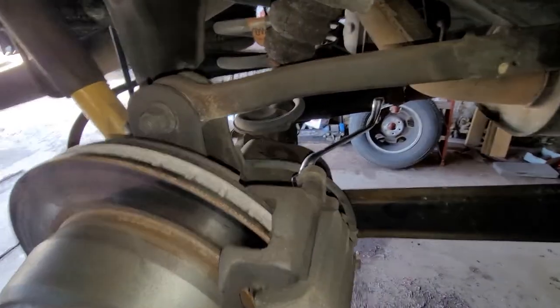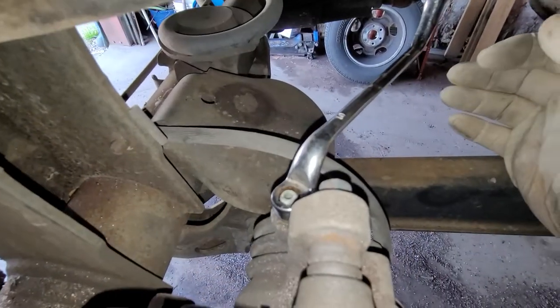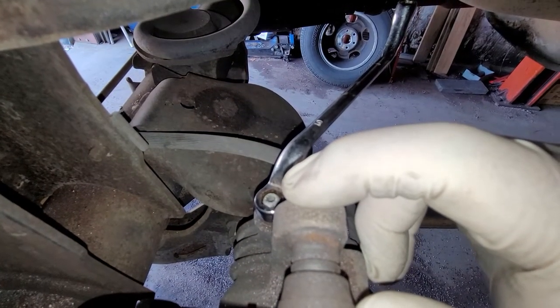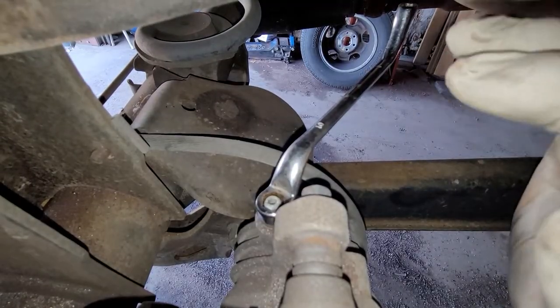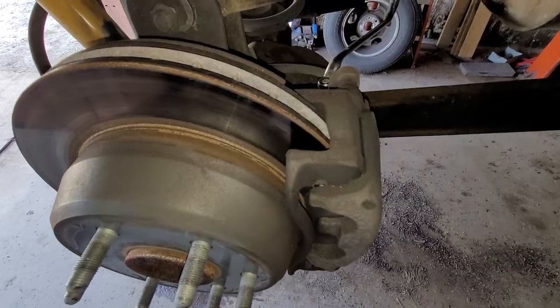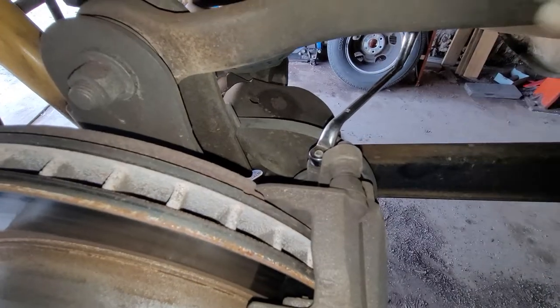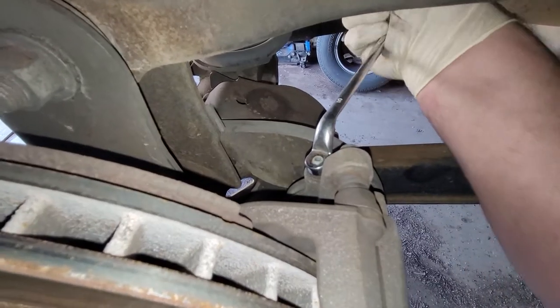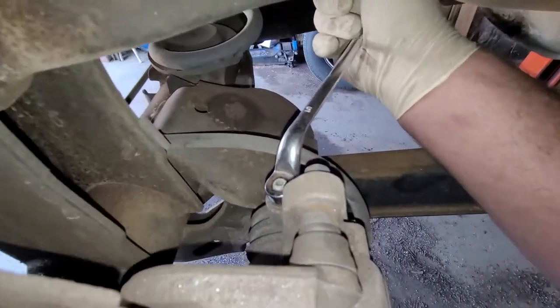So here I have a wrench on there. I haven't touched it yet. If I crack this free and I get pressure coming out of that with nobody in the vehicle holding the pedal down — nothing. If I get pressure out of that and all of a sudden the whole thing releases, then I know the problem is in the hydraulic system before the caliper. So let's just do that to see. I think it's a bad caliper, but let's find out.